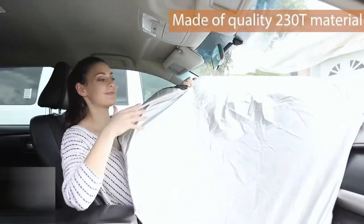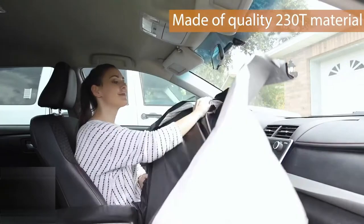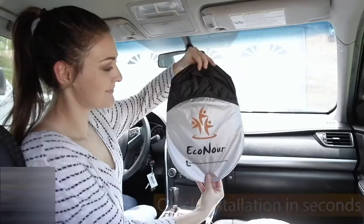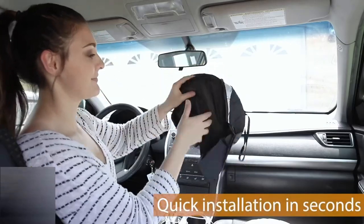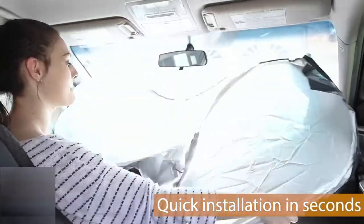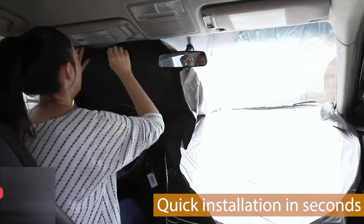This sunshade is made of quality 230T material and features both a silver side and a black side. The installation is very quick and simple — simply unfold the sunshade and place it into your windshield with the silver side facing outwards.